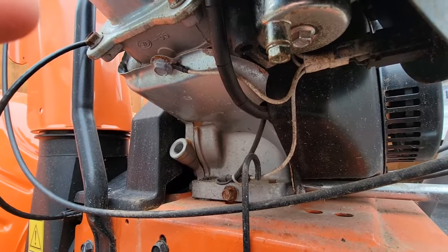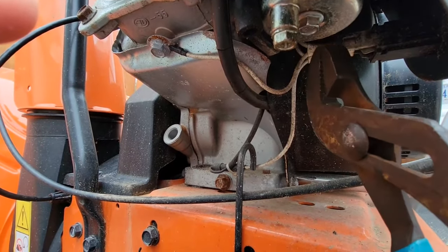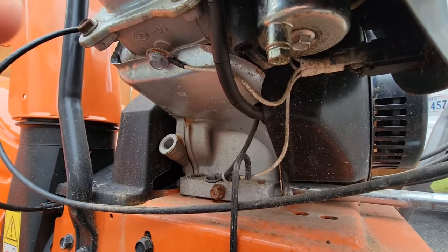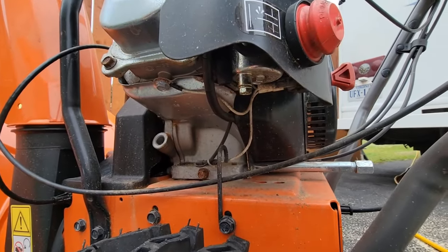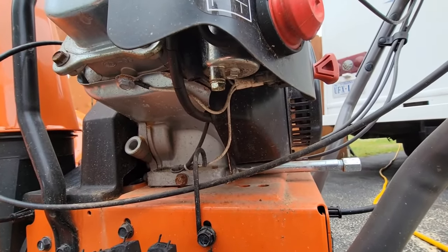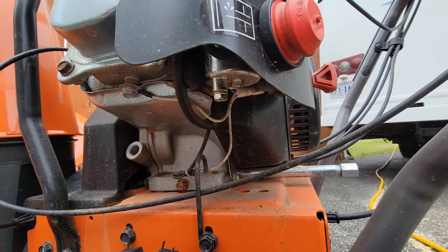I'm not even going to take the carburetor off. I'm just going to take this one bolt right here off, and then the bowl will drop down, and that'll give me access to the jet. If this was hard to get to — in a bad spot or a tight spot — you'd want to take the whole carburetor off so you can work on it on the bench. But I'm just going to drop the bowl and pull out the main jet. That's it.